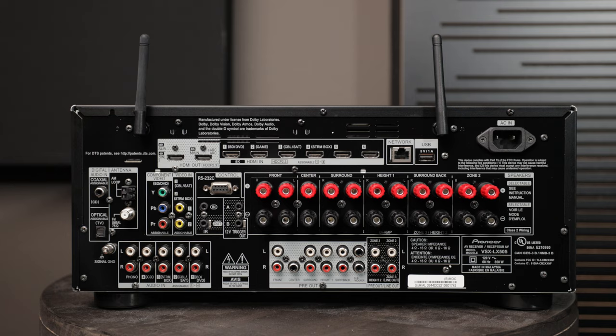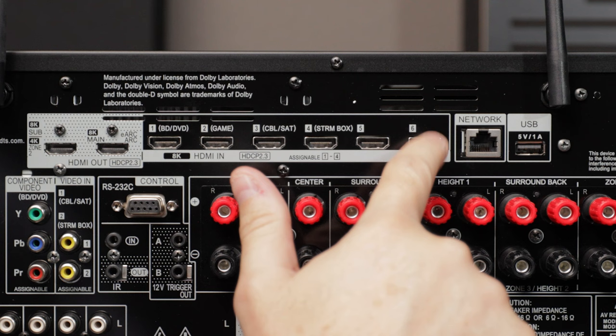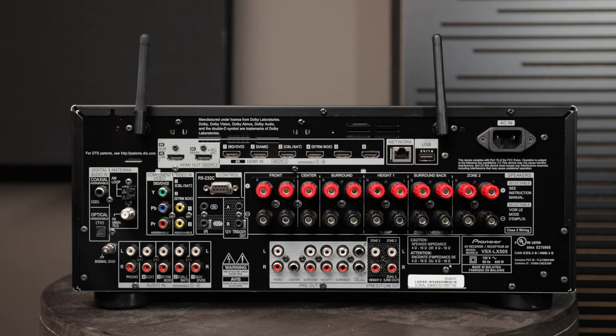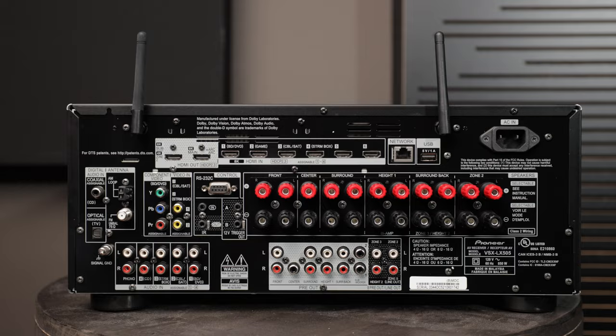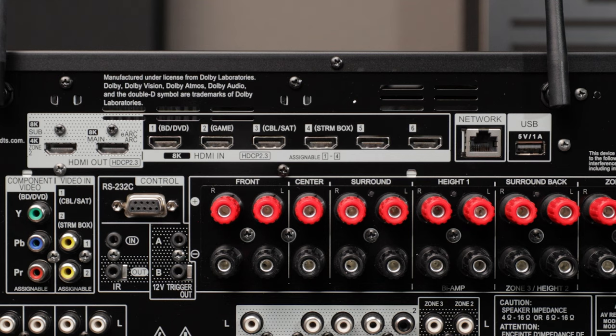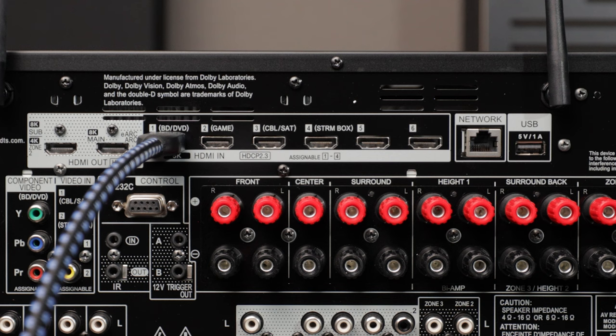Let's talk about connecting your components. Most components nowadays utilize HDMI, and you can see we've got six different HDMI inputs up here — it says HDMI In — and over here we've got two HDMI outs. HDMI allows us to send audio as well as video from our device to our AVR. So if you have a 4K player with HDMI, we're going to utilize input number one, labeled BD for Blu-ray Disc or DVD, and you plug the HDMI cable from that device right here.